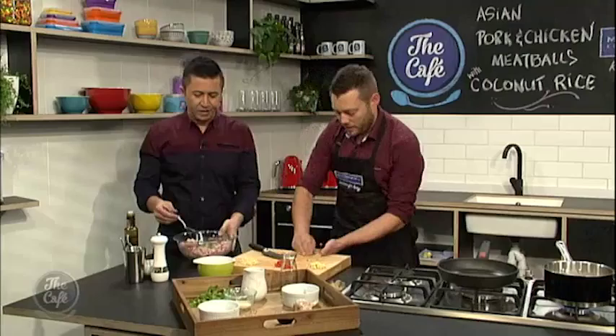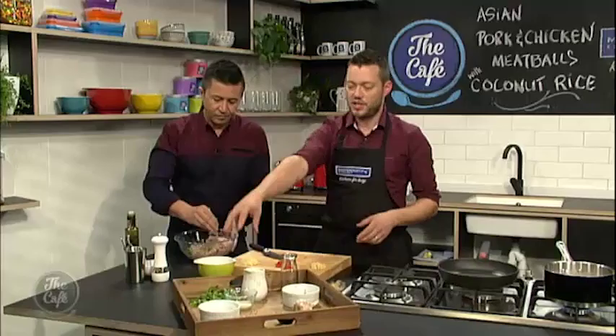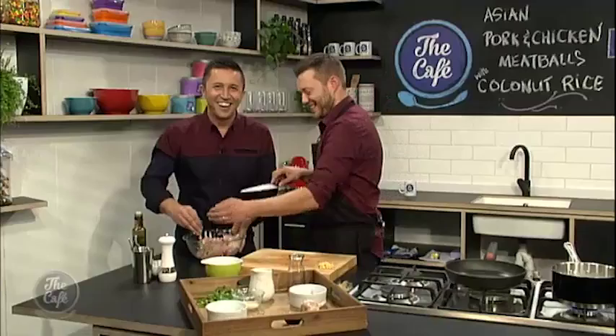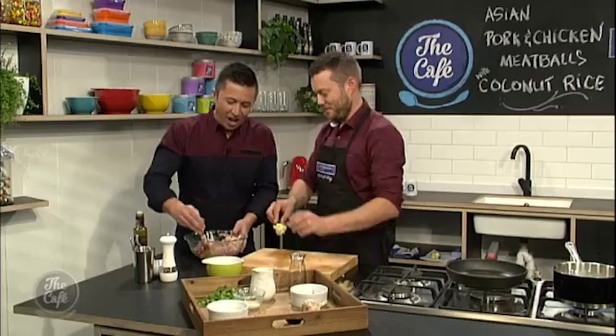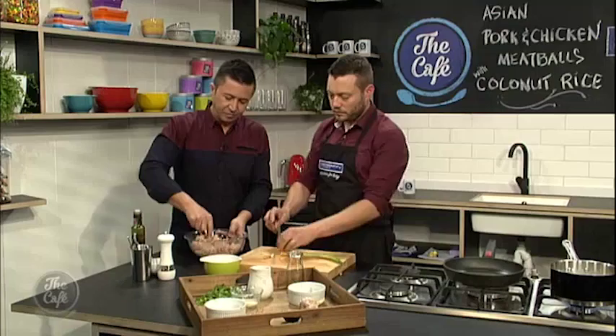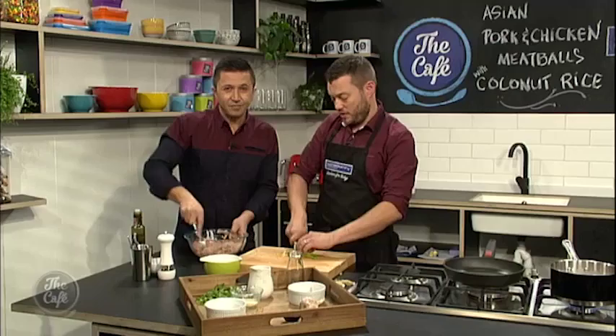We've got a bit of coriander stalks. Use the stalks in the mix, and then we'll save the leaves at the end and just sprinkle them over. We've got all this ginger here which we cut up — the brunoise, a fine dice. Chilli's going in there as well, seeds on because I know you guys like it spicy. And some garlic, all nice and finely chopped. Then just a little bit of spring onion, and that'll give us a nice little texture through there.